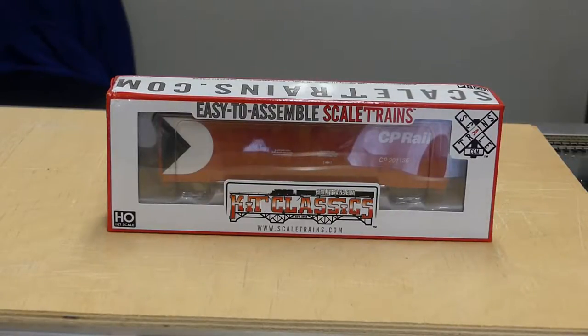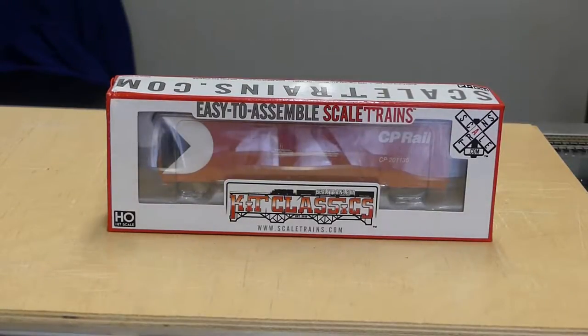This is a Canadian Pacific Pac-Man paint scheme, car number 201135. I'll start taking it out of the package.